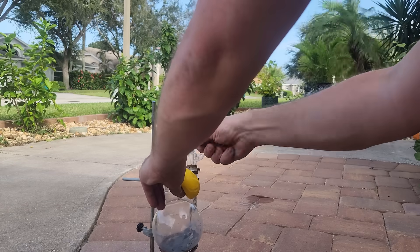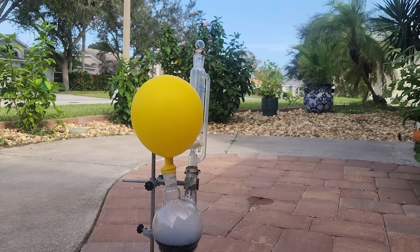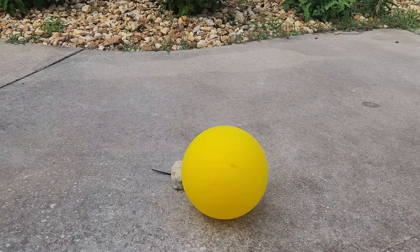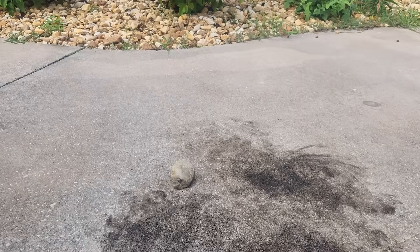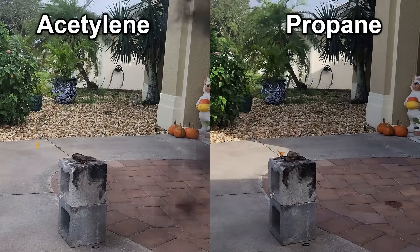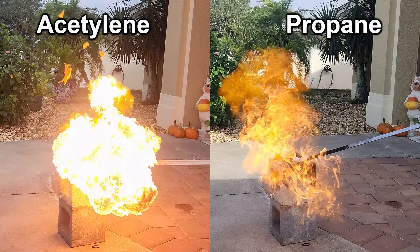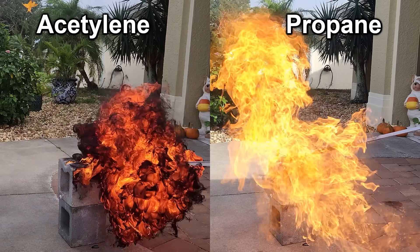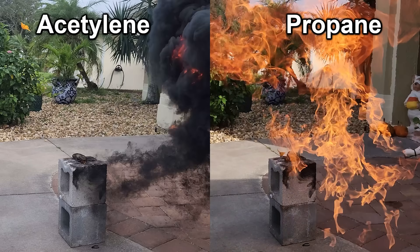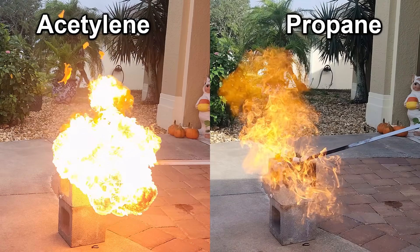I'm going to try filling a balloon with acetylene generated from the carbide I made. I did this in a two-neck flask with an addition funnel full of water. When the balloon ignites, it generates an enormous amount of soot, which is characteristic of acetylene burning in air. Let's do a side-by-side comparison between propane and acetylene — the propane seems to make a larger flame, but it's pretty clean, no smoke or soot. It also burns relatively slow, whereas the acetylene seems to go off all at once in one bright flash before leaving a cloud of soot.